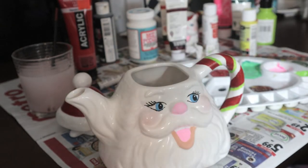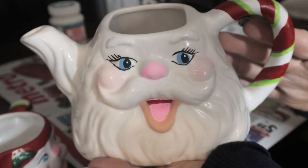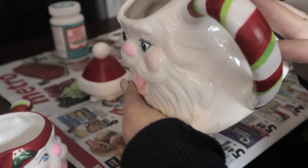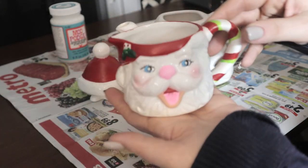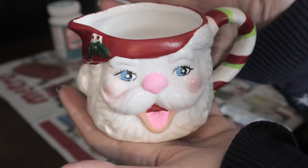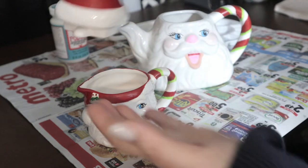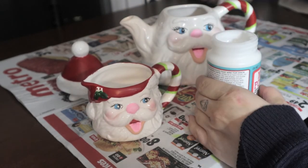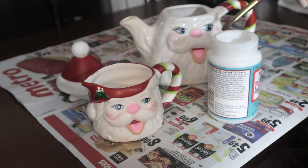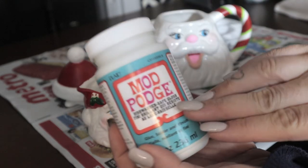I cannot get over how cute this turned out — I am absolutely thrilled. This is the final look — isn't it cute? I didn't do the little line in the middle of the tongue with the red because it looked a little creepy. It turned out really, really nice and the hat is all painted. Now we're ready for the Mod Podge dishwasher safe — I'm just going to grab a brush and brush over only the areas I worked on. The Mod Podge actually dries as a gloss, and even though it looks white going on, it does dry clear.